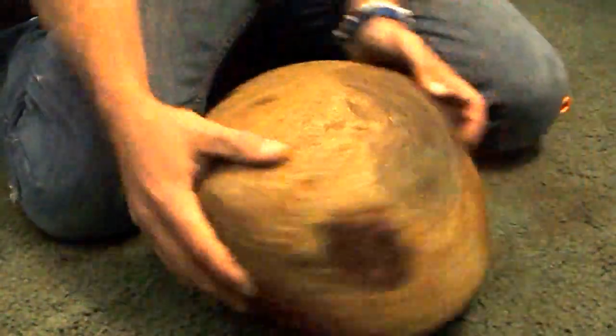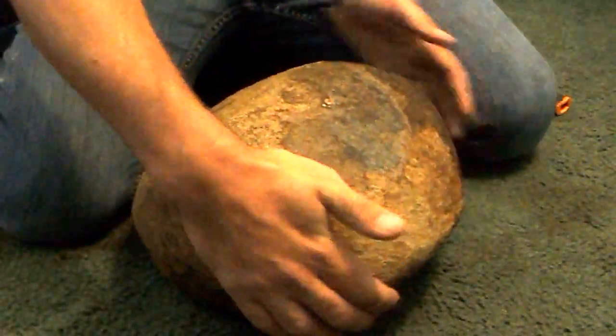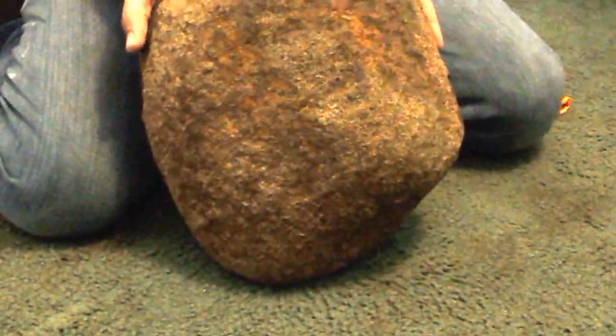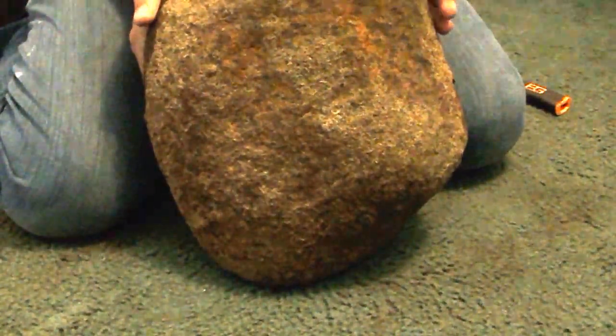Key features: fold, impact line, flat spot, hip shape, magnetic, and 60 pounds. I believe it's a lunar rock, and if it's not, I won't know what the hell it is.